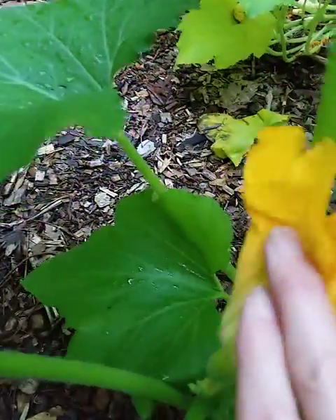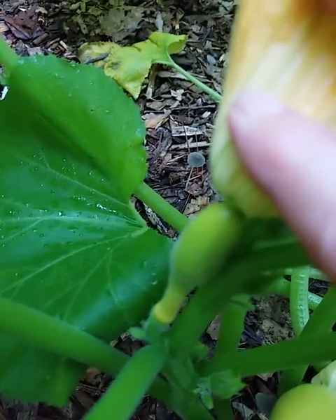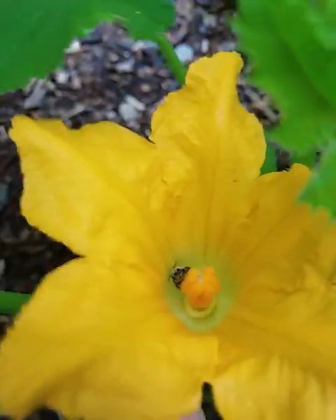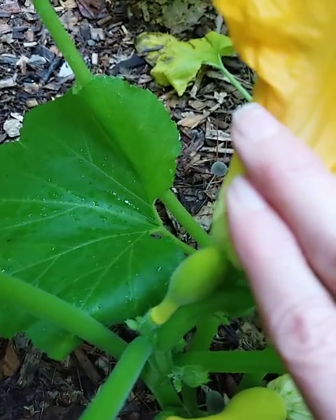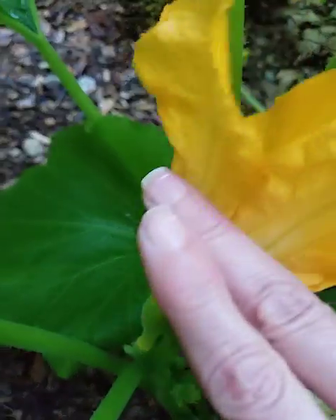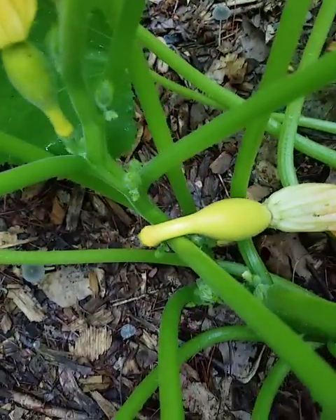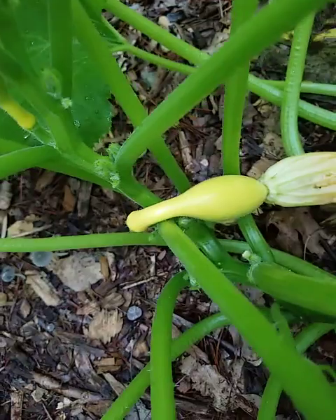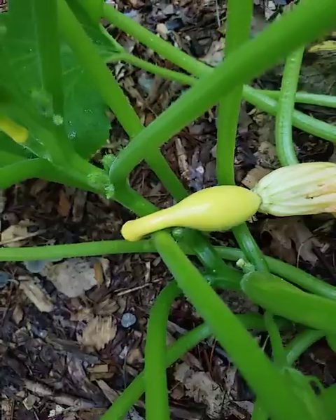At the base of the flower is the unfertilized squash. So today the bee will pollinate the flower and then fertilize the squash, which will then grow into a large squash that we can eat. You can see down below there's already a squash that's been fertilized and is starting to grow, so it won't be long before we'll have squash to cook.